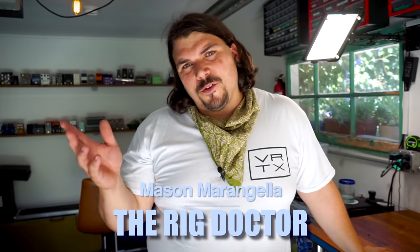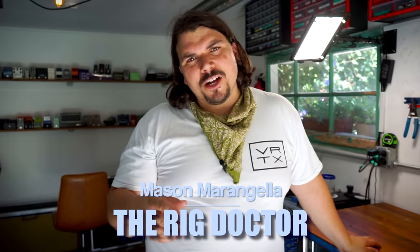Hey guys, Mason Marangella here, the Rig Doctor. Welcome to my workshop here in California. Today I'm here to show you how to properly solder square plugs. We're going to go through their straight and pancake variety. I'm going to show you my techniques so that you can get them operating as reliably as possible. Let's get into it.